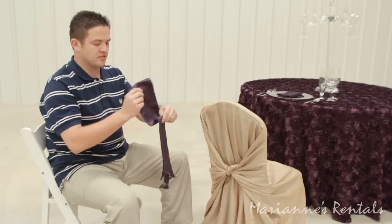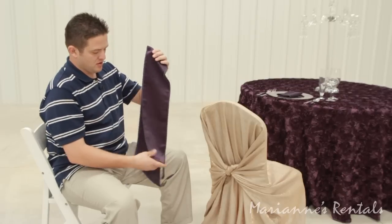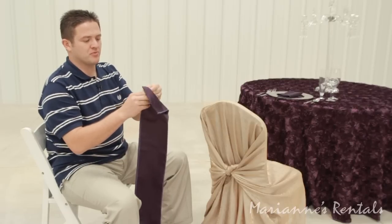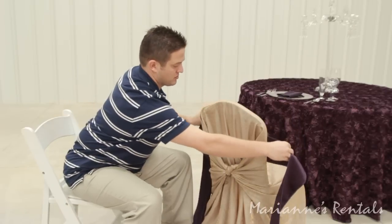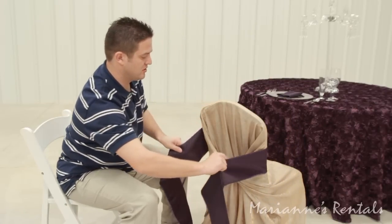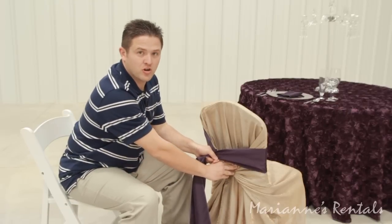Chair ties are a great pop of color for an accent and they too are going to come folded in a tub. Unfold each chair tie and at the top will be a crease that helps you find your center. Place that in the center of the front of your ballroom chair, just above where your knot is.